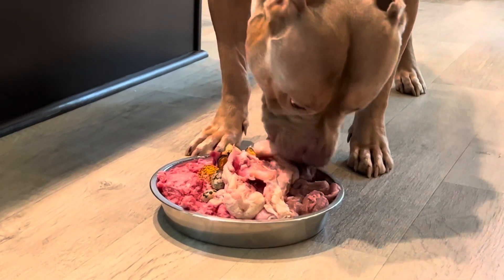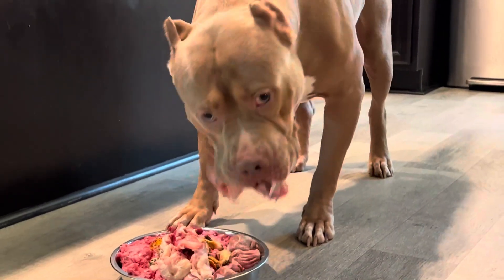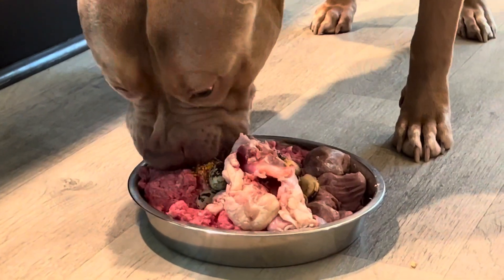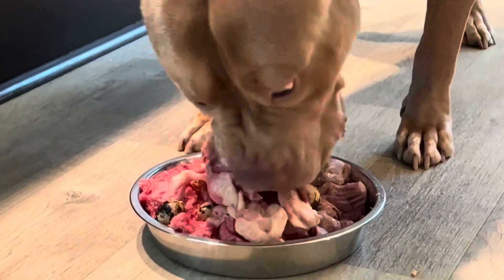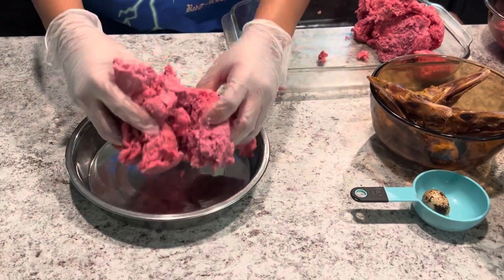And here he is enjoying it. As I said before, we are feeding Pablo about four pounds of food — he is 110 pounds. He just had a breeding, so we're going to be putting some weight back on him.